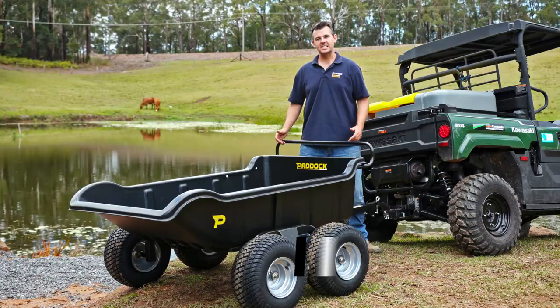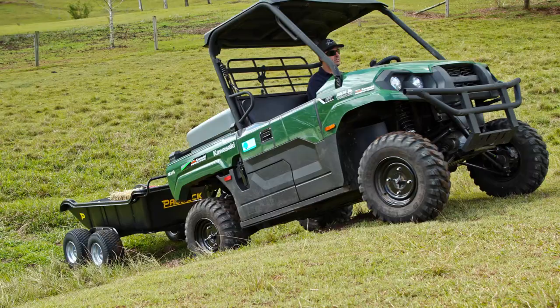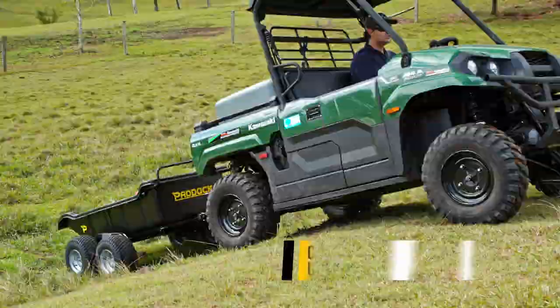These units come in two variants: a two-wheel version and a four-wheel version. Both units are really stable and suitable for carrying heavy loads.